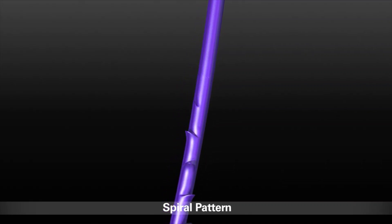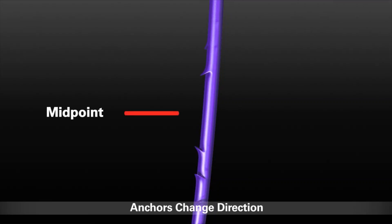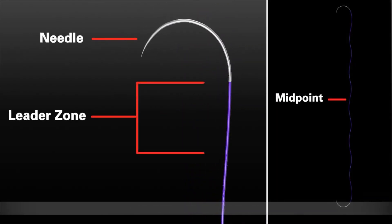The Stratafix device is a bi-directional suture. This means that the anchors change direction at the suture midpoint. The anchors run the length of the suture until the leader zone. The leader zone is the area of suture between the anchors and the needle.